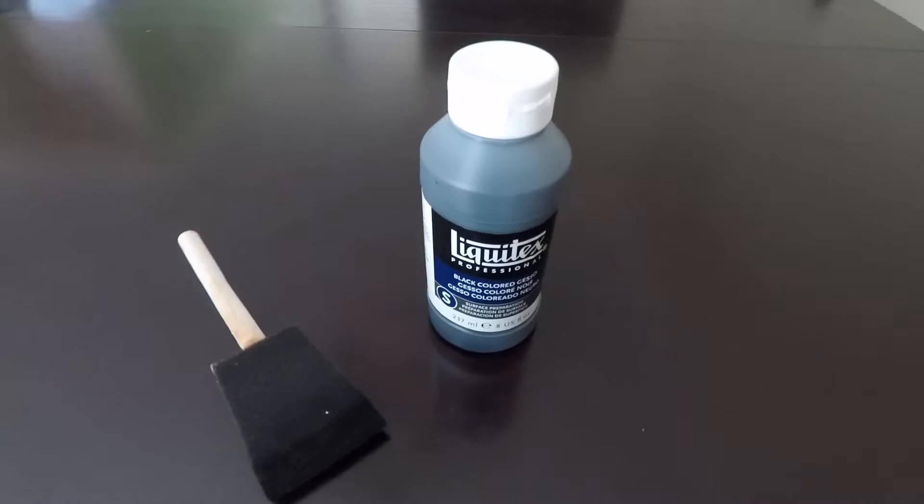Gesso is just like acrylic paint, only thinner and it dries very hard. So with all that information, pick gesso or the acrylic paint that's going to suit best for your painting.